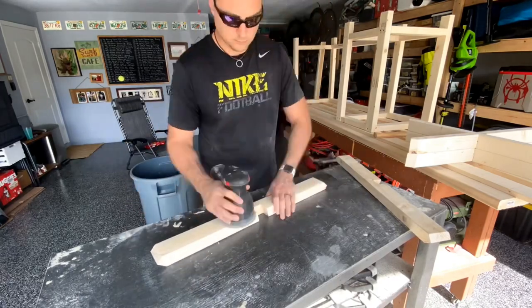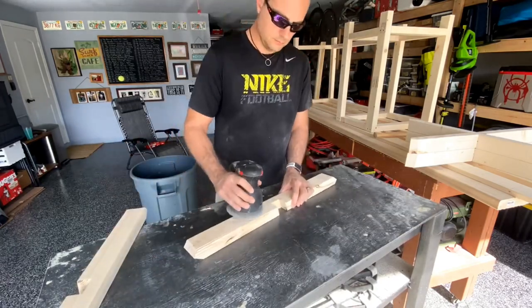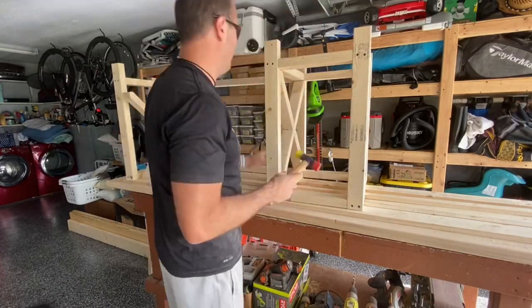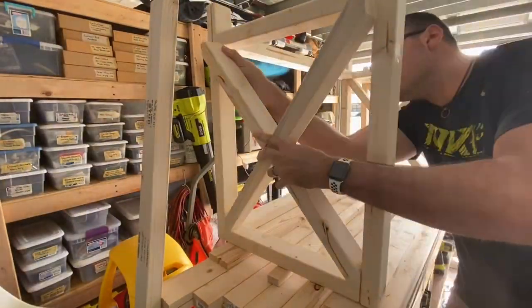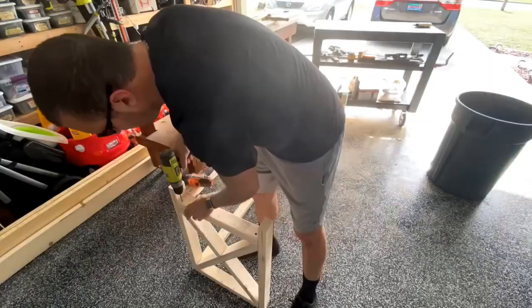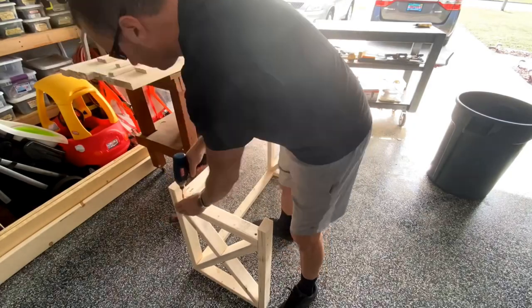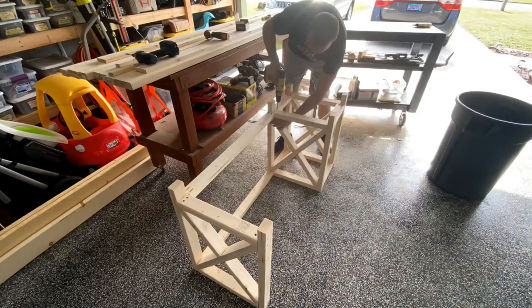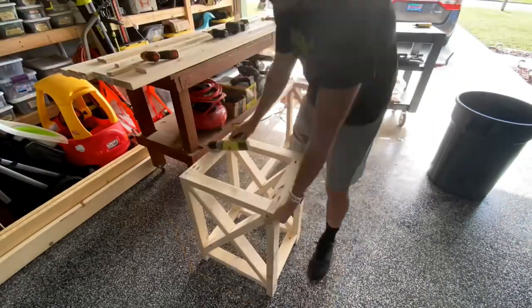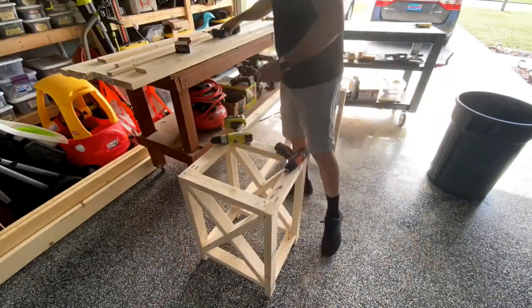Definitely a top tip: sand these pieces now, otherwise they're a huge pain to sand later. Then once you're done sanding, softly hammer them into your frame and take the whole frame off your workbench and set it on the floor to make it easier to screw some two and a half inch screws through the bottom and also through the tops. Once you're done, flip it over — this is really going to strengthen your build and give you a really nice solid piece.